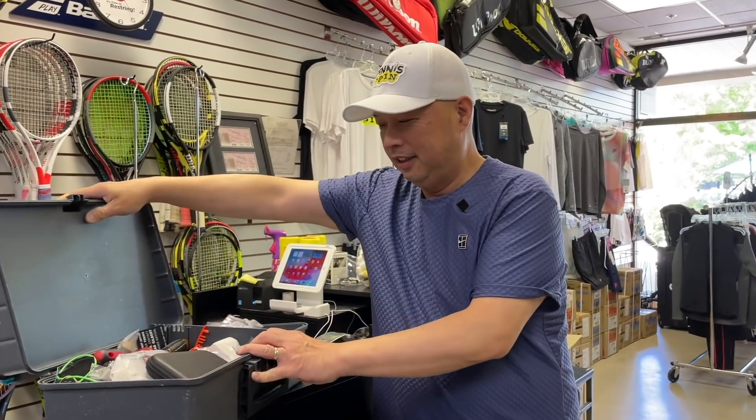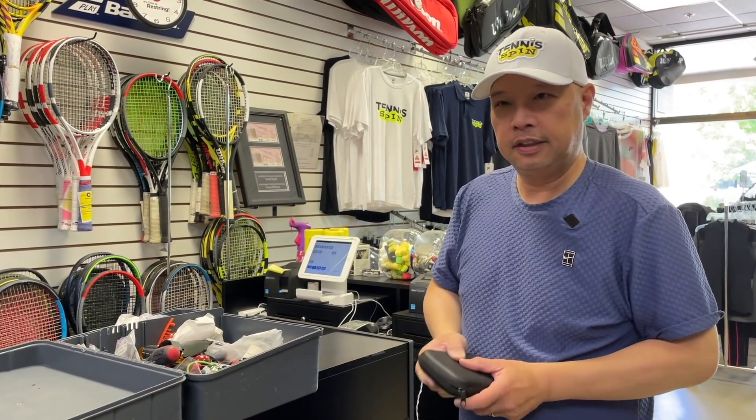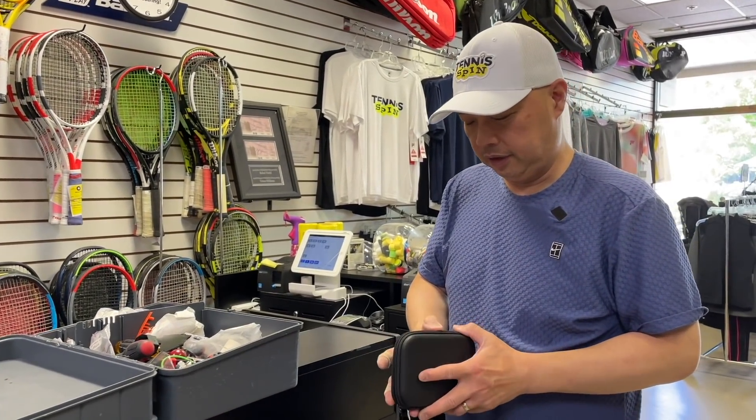My buddy Dennis was literally just in here about an hour ago. He's like, 'I found a trick to stringing the crosses.' He's a home stringer — he strings his own rackets, his son's rackets, maybe his buddy's rackets — but he doesn't string 10 or 20 rackets a day like me. He does it when he needs to. He said, 'I found this trick, but you need something from the toolbox.' Go to your dad's toolbox and find something that looks like this — this is a small one.